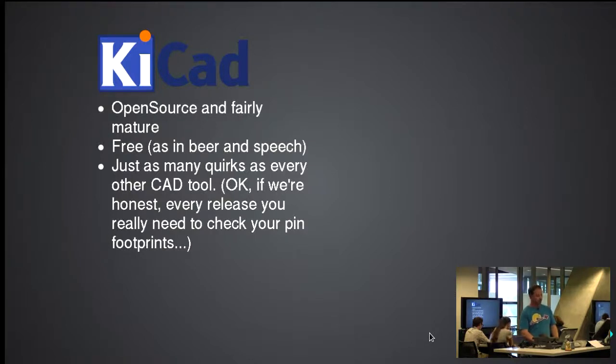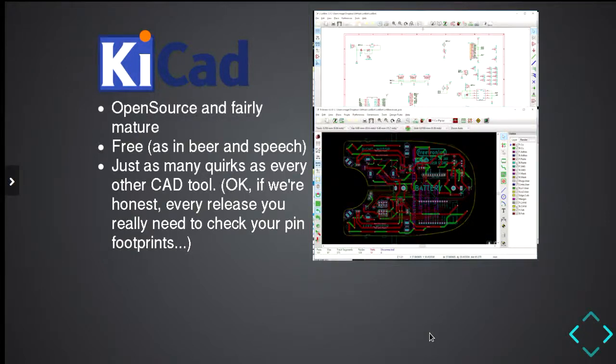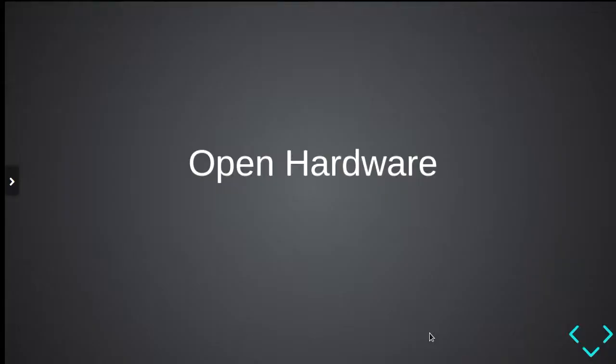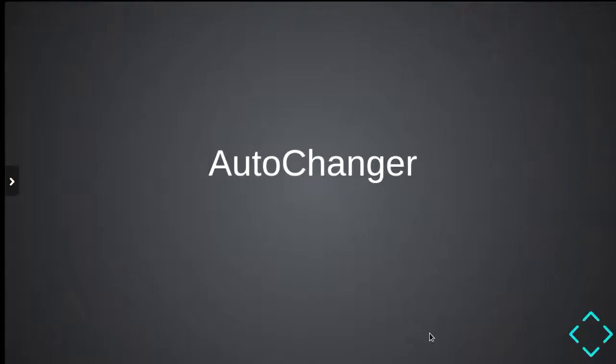KiCad is filled with just as many quirks as every other CAD tool you're used to using. You really need to check your pin footprints — there's a reason why the plus and minus on your robot feels a bit wrong, because it switched between versions. It has a schematic editor, a PCB editor where you push all the wires around to get the board design you have in front of you, and a lovely little 3D viewer which, if you're trying to sell something to the rest of your team, will get you there. Now I'm going to segue and talk about open hardware in general — in particular how I built another project using KiCad plus other tools to produce an end result with physical elements beyond just a circuit board. That is the auto changer.